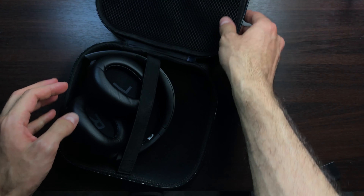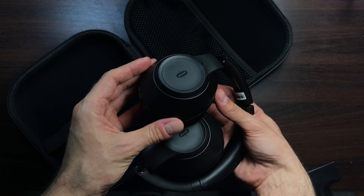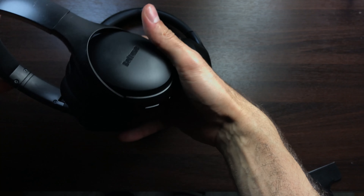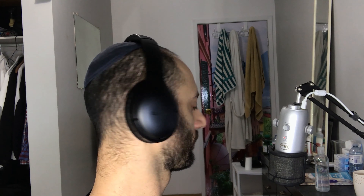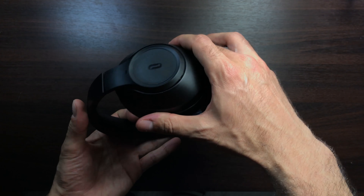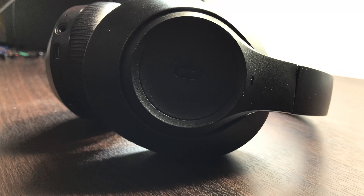These are Bluetooth 5.0 headphones with active noise cancellation that is pretty damn good. It's better than the Baltoons. If you've ever been on an airplane, you get that cabin noise sound — you don't really get that with these Taotronics. The Baltoons do have very good ANC as well, but these definitely beat the Baltoons with ANC. So you've got ANC with different modes and ambient mode.